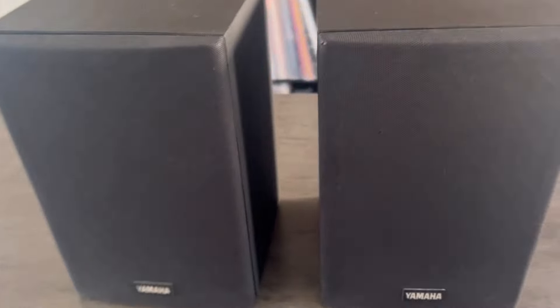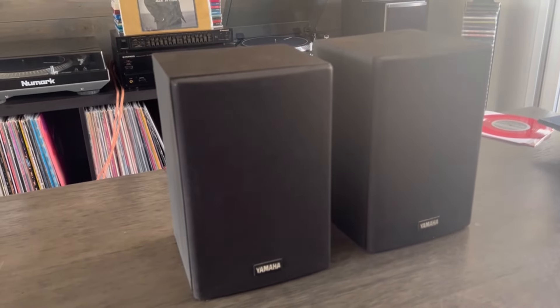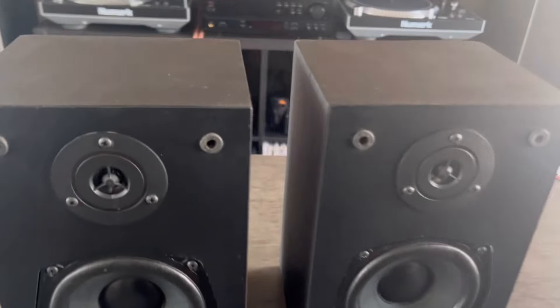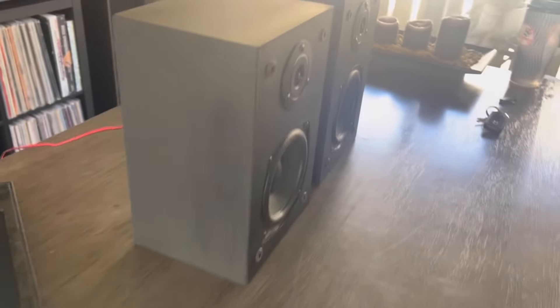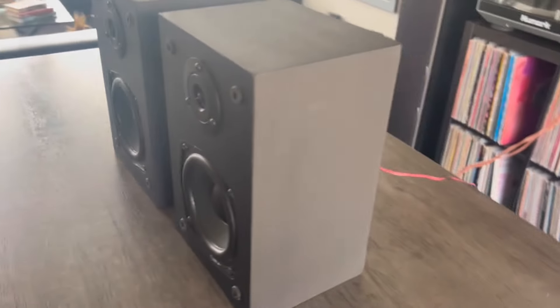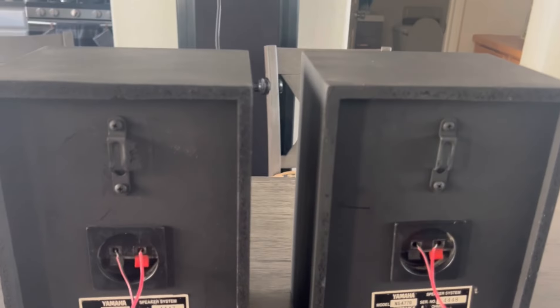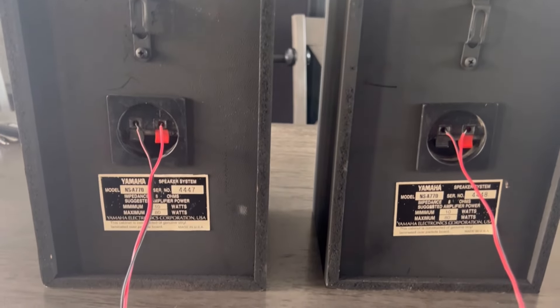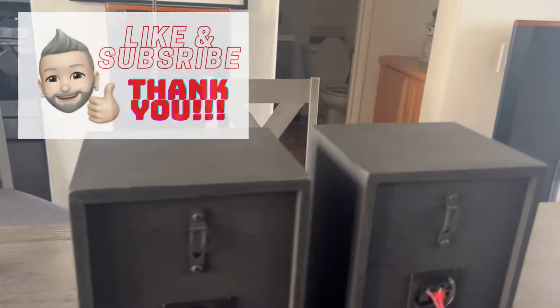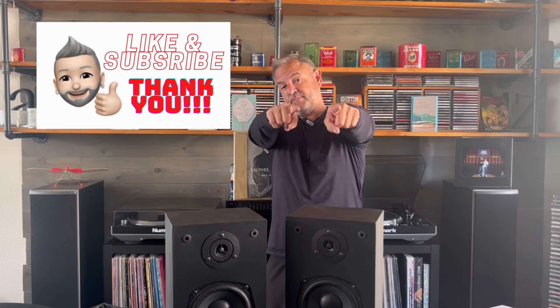I think they turned out pretty good. So basically let's call it 13 dollars — we'll round it up — 13 dollars for a pair of Yamaha speakers that sound pretty darn good. Let me know what you guys think, drop it in the comments. Take care, God bless you.